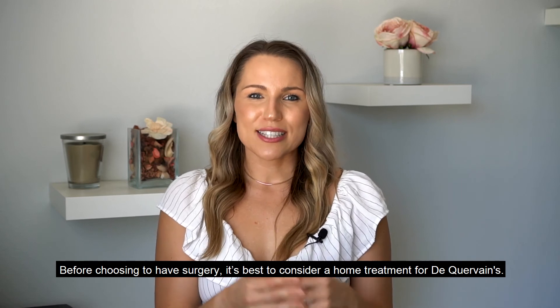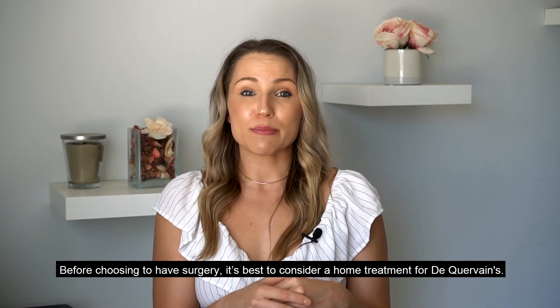So before choosing to have surgery, it's definitely best to consider a home treatment for de Quervain's.